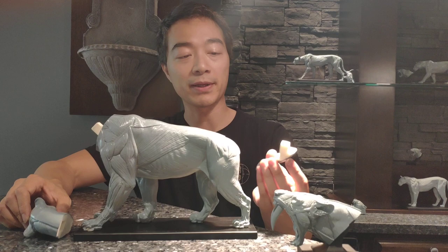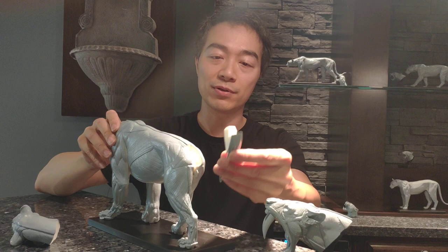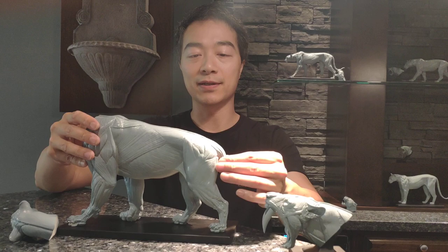So when you pull out the tail part, it has a magnet inside here at the bottom. It also has a magnet inside the body, so all you need to do is place this and it should snap in. It's pretty strong.